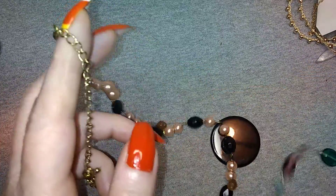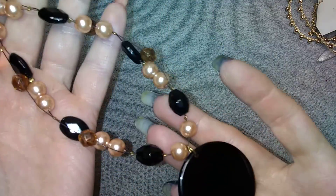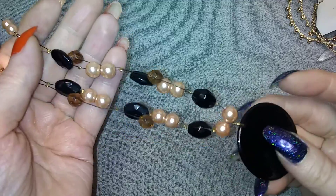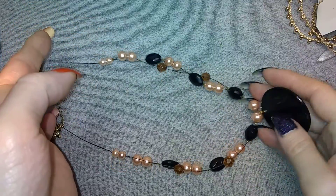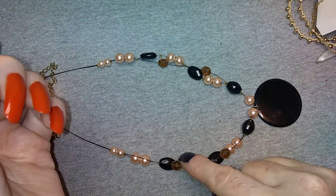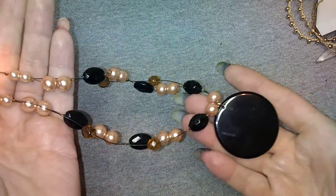This is another Cookie Lee that kind of matches another one - both of them, I had two of them. It's the same kind of construction, it's shorter though, same color pearls, same color beads. So yeah, that's neat.